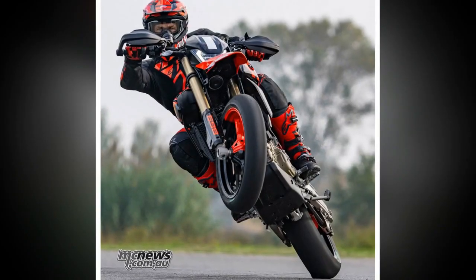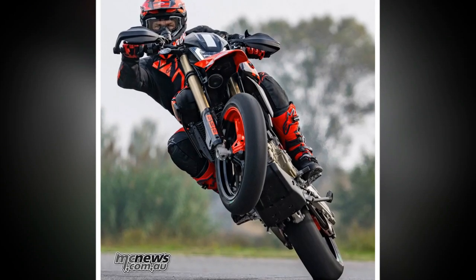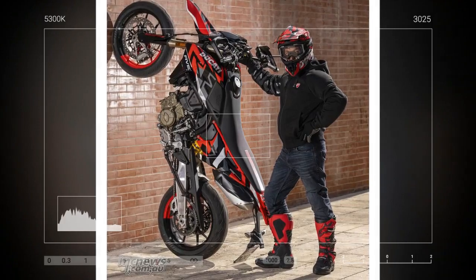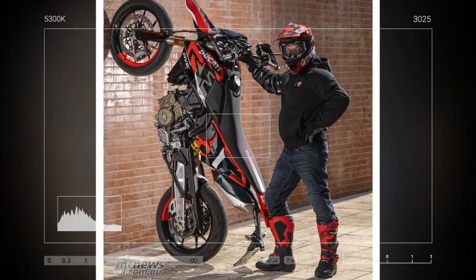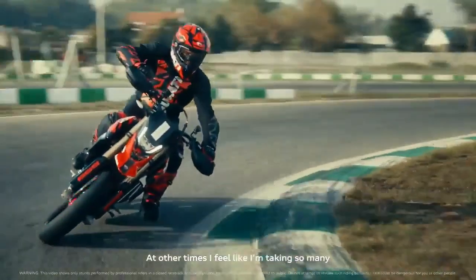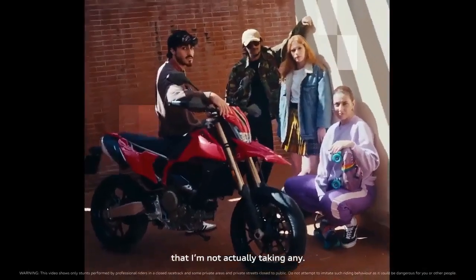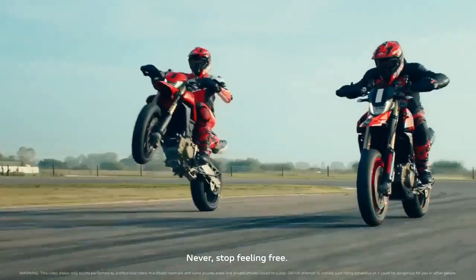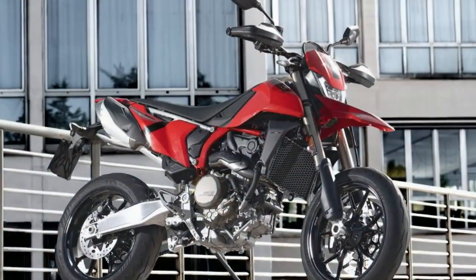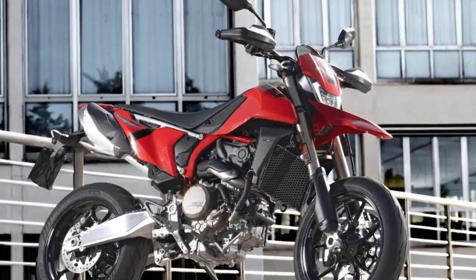To appreciate the Hypermotored 698 Mono is to admire the engine that defines its character. Just how much character does it possess? A lot. And how does this influence the riding experience? Significantly. To find out, we ventured to a kart track near Valencia, Spain, an arena often used by local racing professionals for training and testing. Let's take a closer look at the distinguishing features of the new bike, known for its hyperperformance.